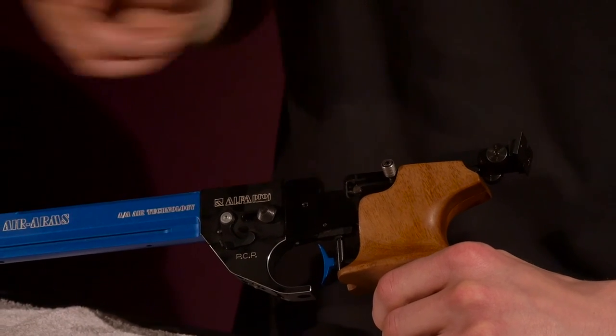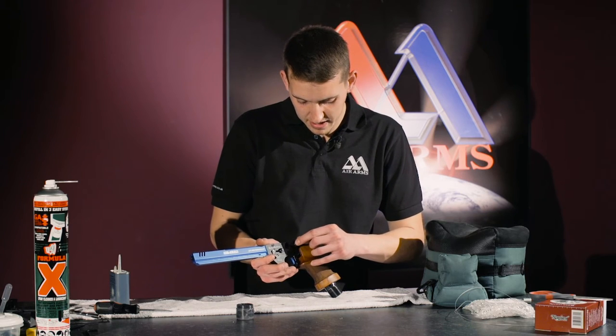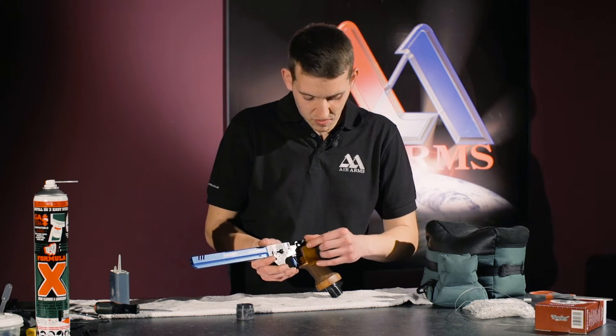We do not want to put too much in there. Keep it nice and clean. Now if we work the loading bolt in the grease, just to work the grease in.